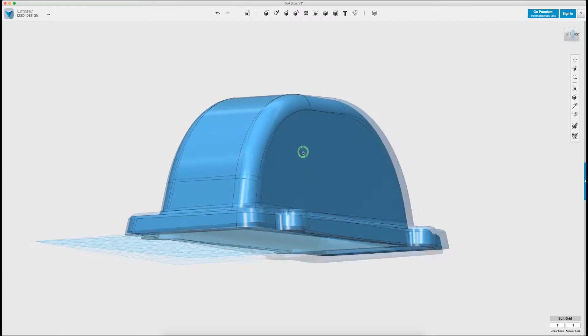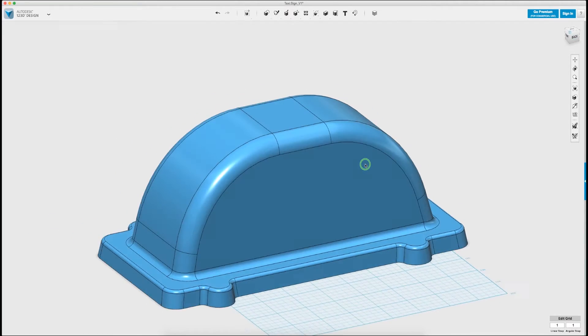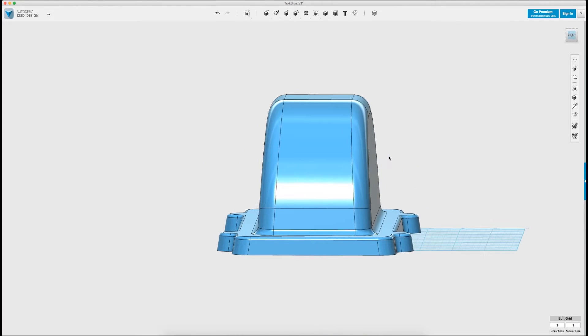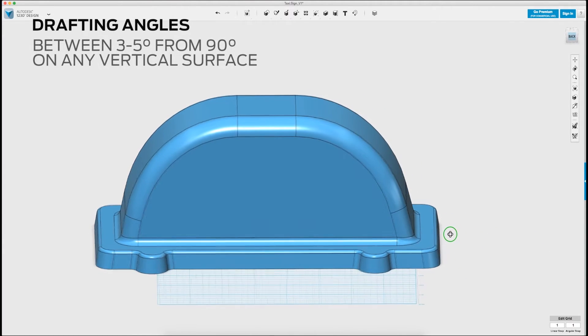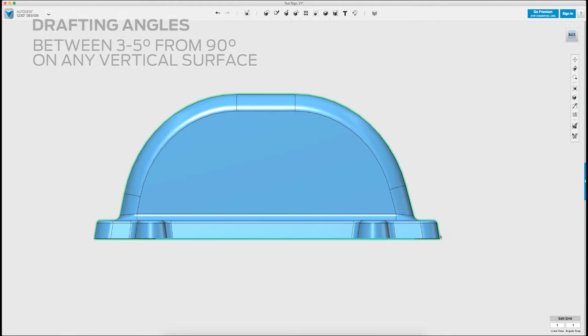We will start by designing the form for our vacuum mold in 123D Design, a powerful free solid modeling software from Autodesk. When designing a mold for vacuum forming, it's important to consider what are called drafting angles, which allow you to remove the molded part from the form after the process is complete. For easy removal, your drafting angle must be between 3 and 5 degrees from 90 degrees on any vertical surface.